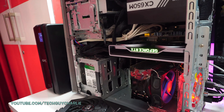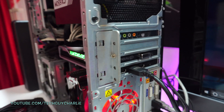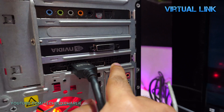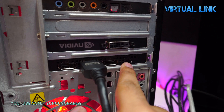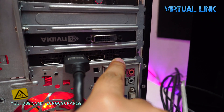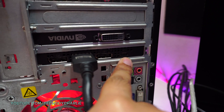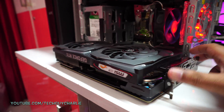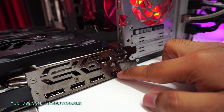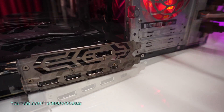These Nvidia GeForce RTX graphics cards have a USB Type-C port on their back, and these USB Type-C ports are used to connect a VR headset. This one is a GeForce RTX 2060, and as you can see it has a USB Type-C port here. This one is a board partner card — an MSI Gaming Z series — and this one also has a USB Type-C port.